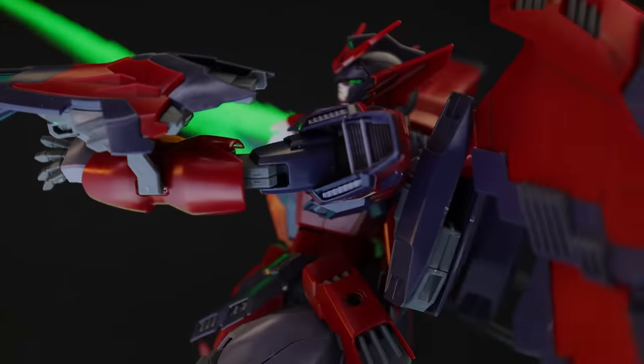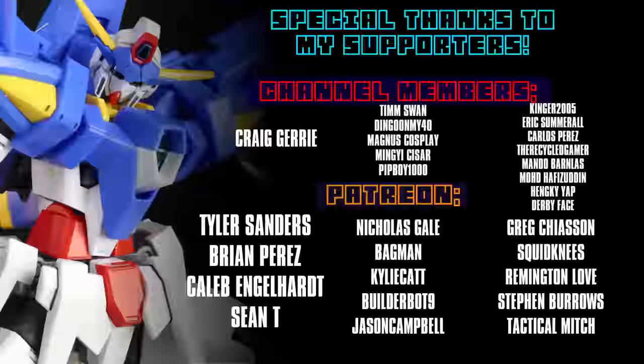Anyway, as always, thank you so much for watching. Make sure to come back for more Gunpla reviews and I'll see you next time. A shoutout to the channel members and Patreon supporters including Tyler Sanders, Brian Perez, Greg, Jerry, Shanti, and Caleb Englehart.